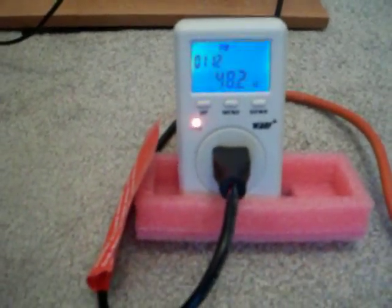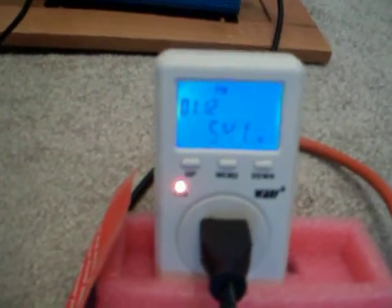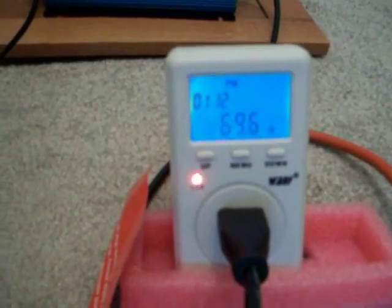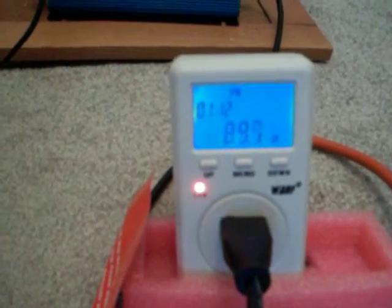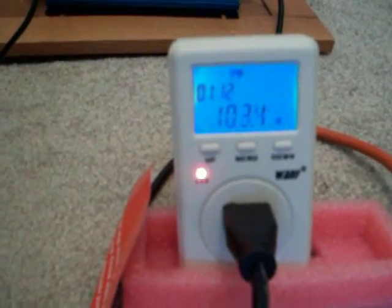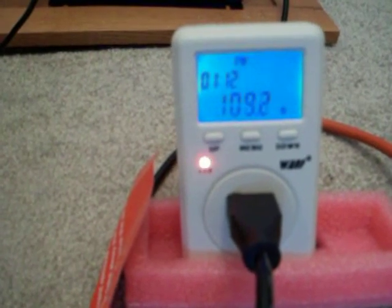I've been sitting here the last couple of minutes and I've been getting anything from 38 volts — I've had as much as 115. As you can see it going right now, the sun peeking out through the clouds, 97 to 100. There that little thing go. That is just amazing.